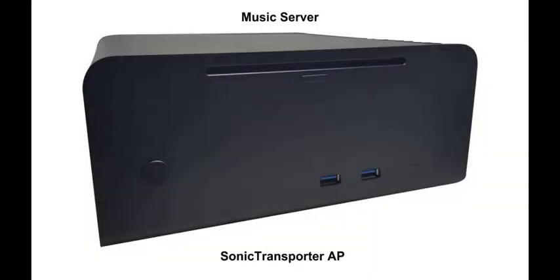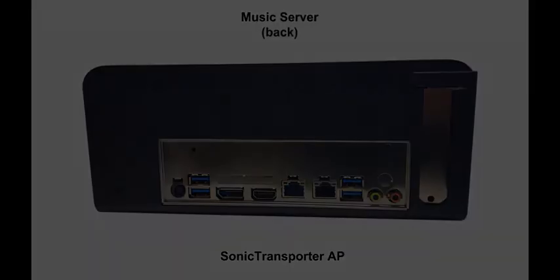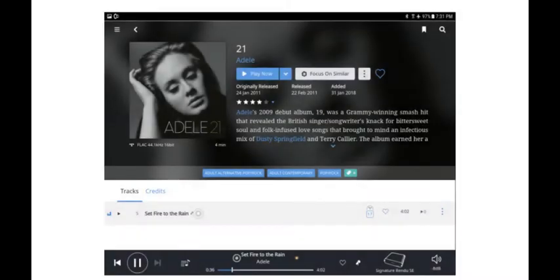The music server contains the processing muscle to best manage your audio content. Our Sonic Transporter AP has an Intel i7 processor, solid-state storage for your music collection, as well as a CD drive to rip your CDs. Music playback selection is all controlled by a tablet.